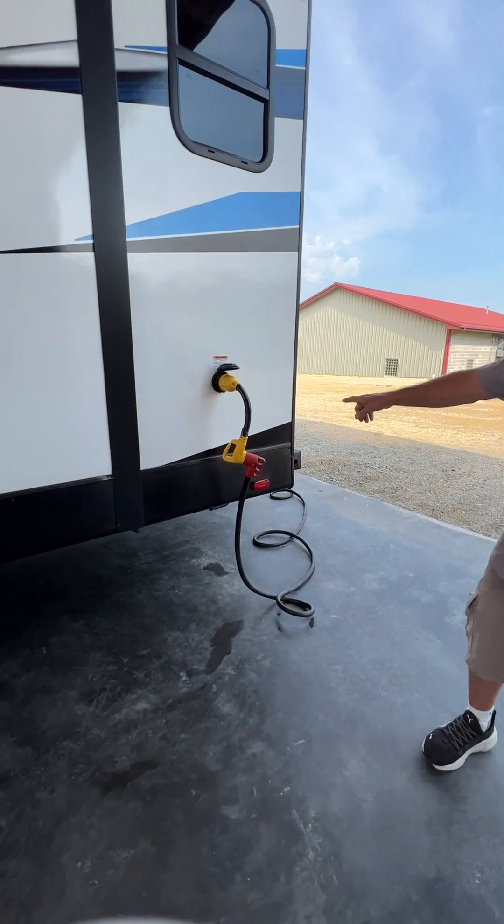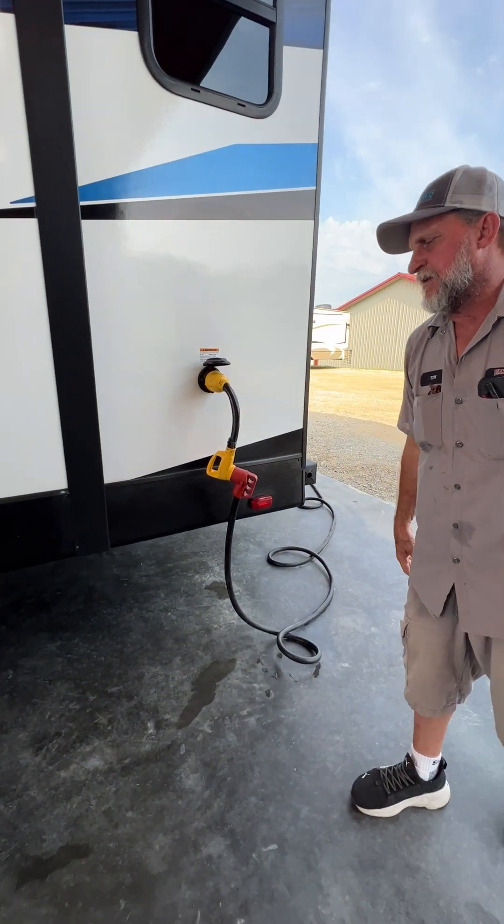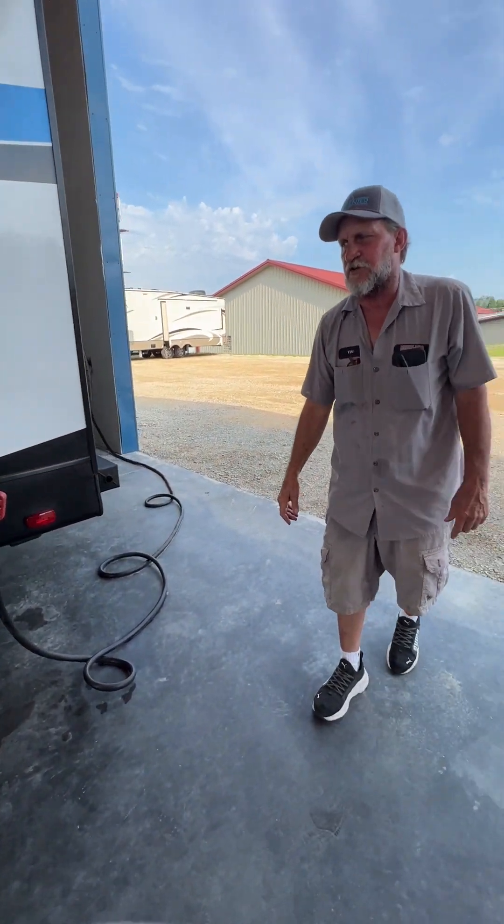We've got the shop cord hooked to the trailer. It goes on and makes a quarter turn. It is a 50-amp service since it has the two ears on top.